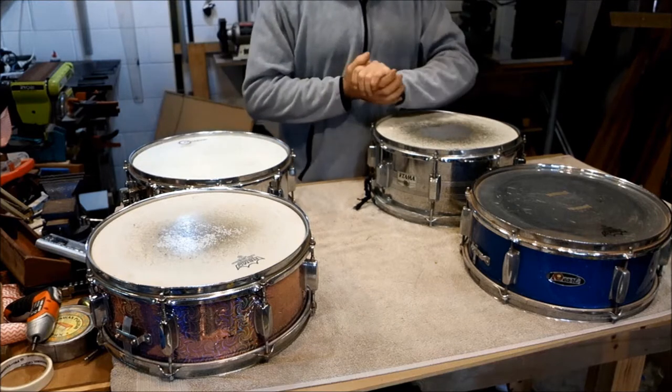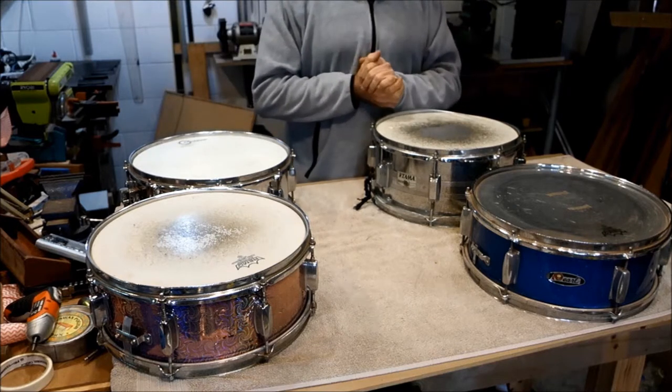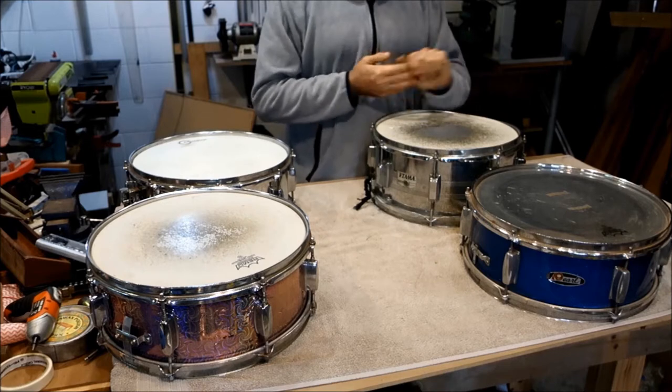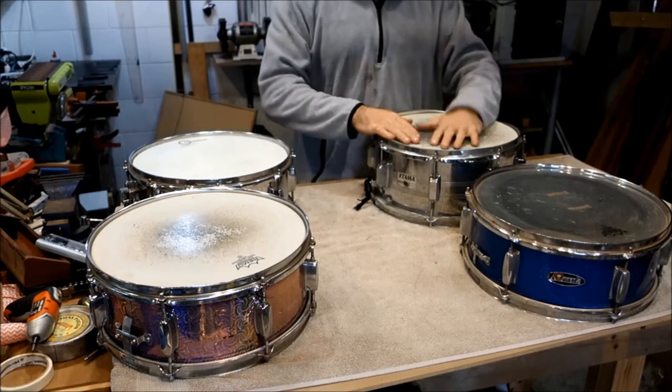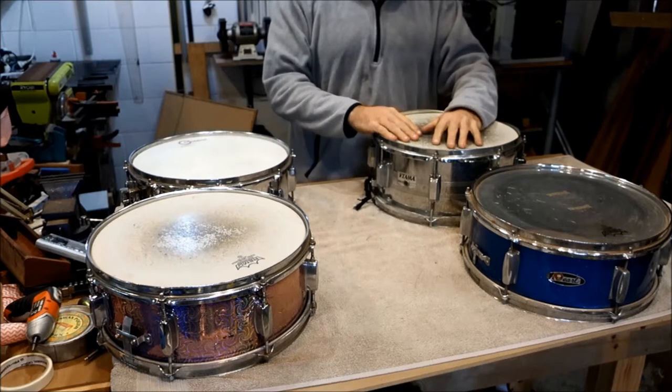Hello everyone, welcome back to FanBlade. It is day two of the lockdown and it is bitterly cold. I don't want to spend too much time in the garage — I want to get back into the studio and actually play some of these drums.